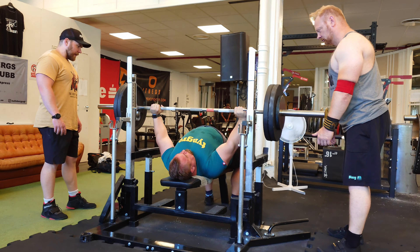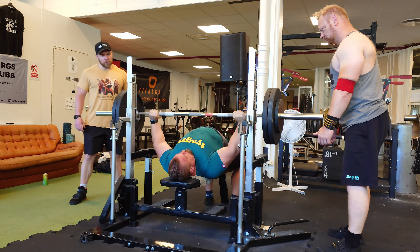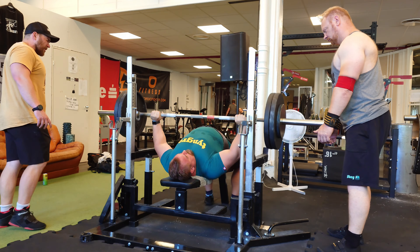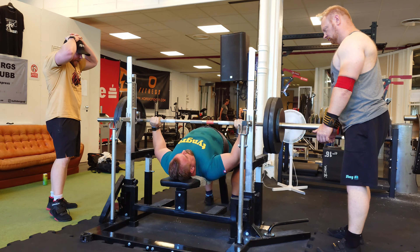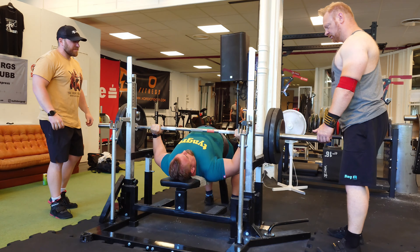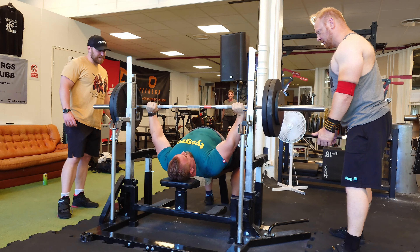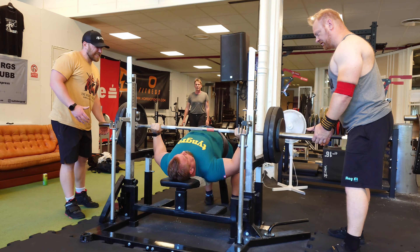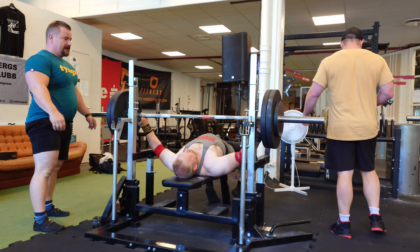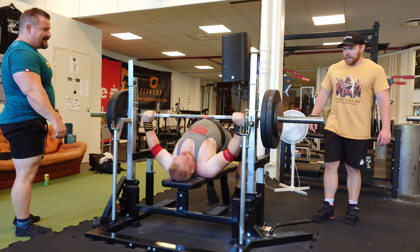When doing high-rep work, you should always try to chase quality reps — consistent reps, staying as much as possible in position. That's why Tommy only trains with 120 kilos: he knows if he gets out of position around rep 25, it's very hard to get back. The higher the weight, the harder it is to stay in position, so he gives himself the best circumstances.